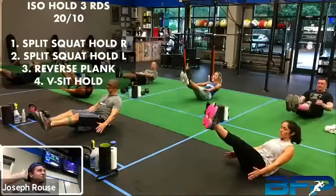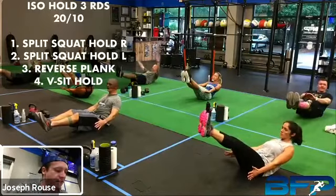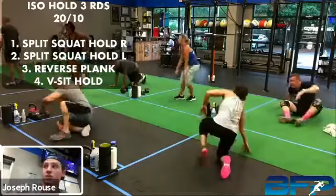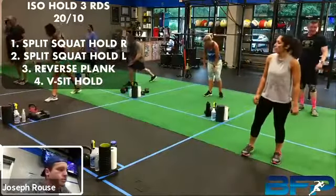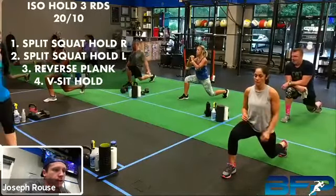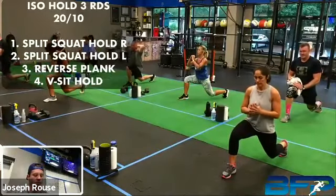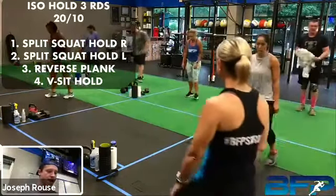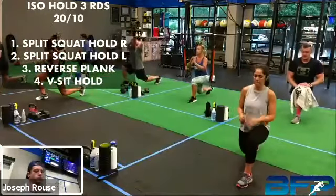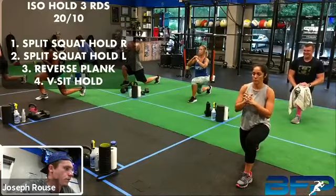You got it. Keep rocking. Five seconds. All right, rest. So we're going back to that split squat hold in five seconds. And go, drop down and hold. That's it, keep it up. About eight seconds left. All right, take a break, get ready — we're going to switch sides. Switch sides.